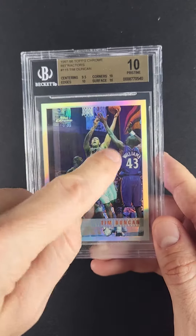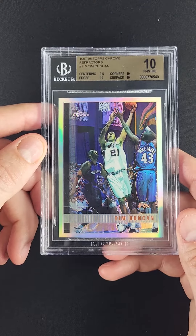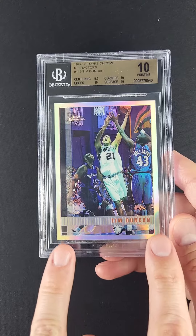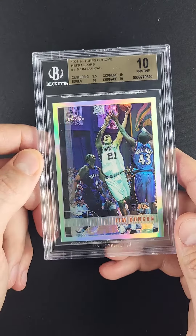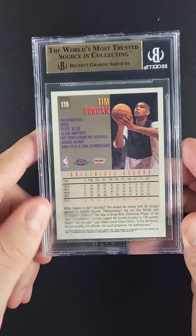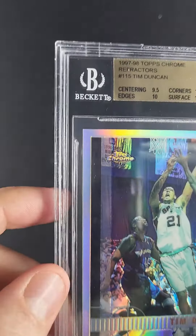You look at the skin tones and whatnot, it's just a very vibrant, fresh example. Centering has received a 9.5 designation — what might be like a two-point shift at the bottom — but it's as close to perfect as you can get and not be perfect. Just pristine cardstock throughout; corners and edges are all immaculate.